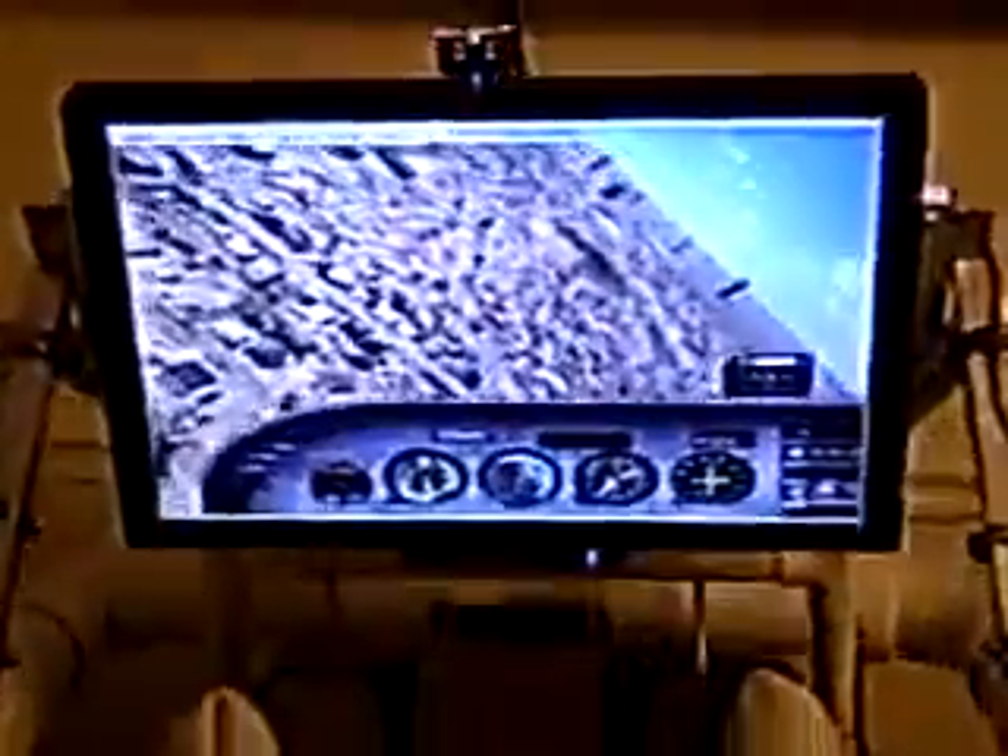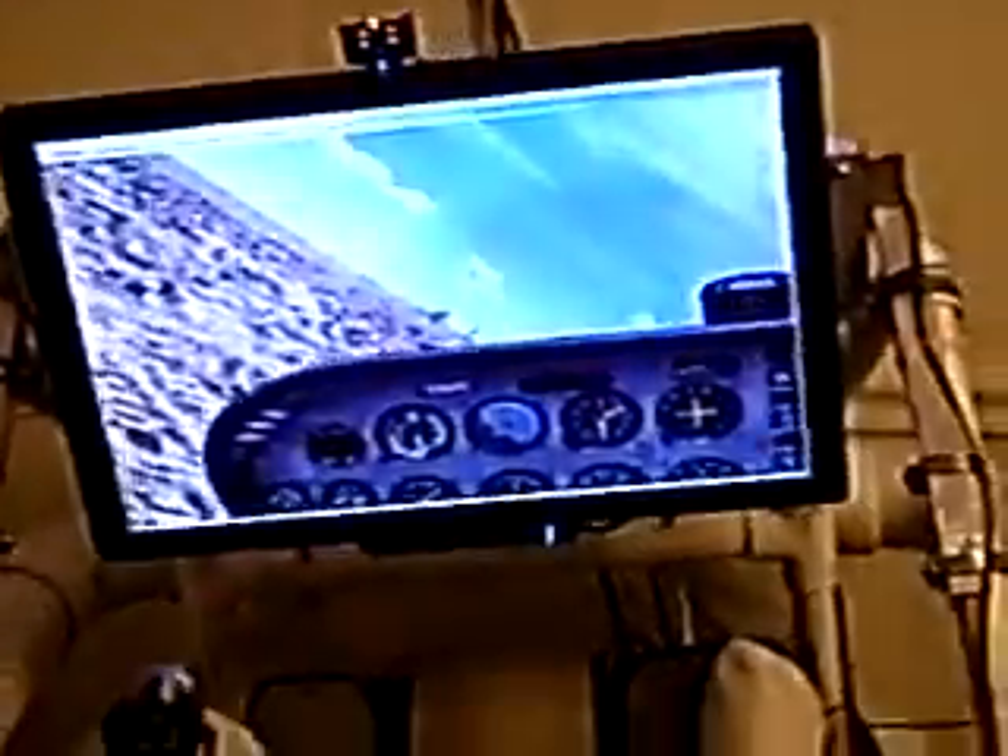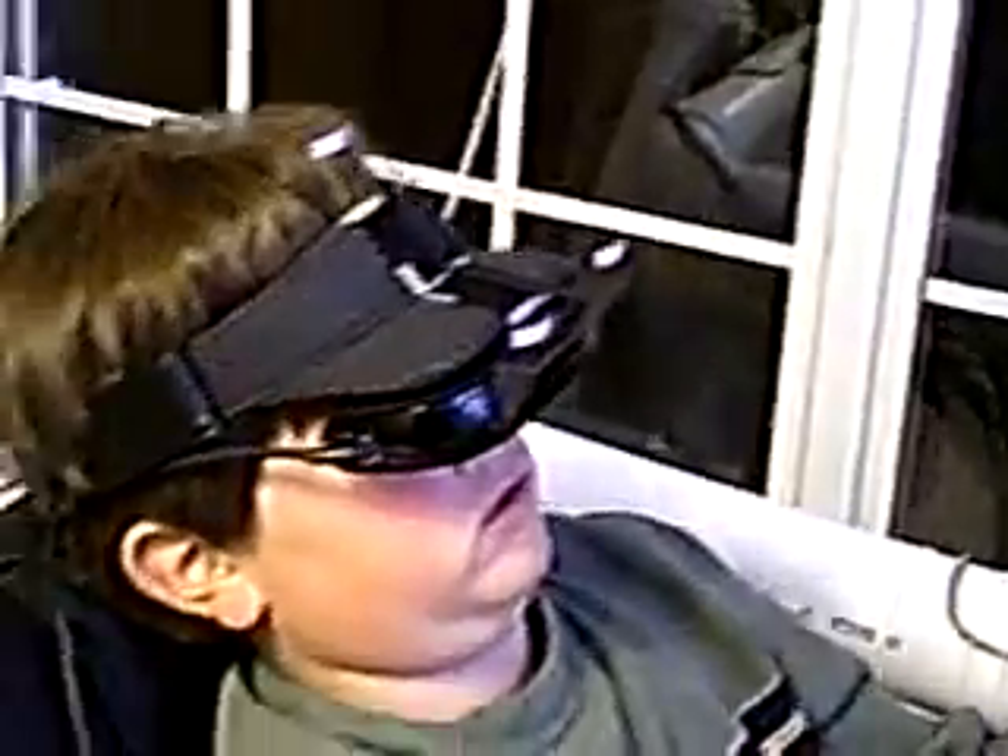All right, Ethan, look around the cockpit. Look down at the floorboard. So this view is what Ethan is seeing inside of the VR headset, and his head movements are being tracked by an infrared tracking device.